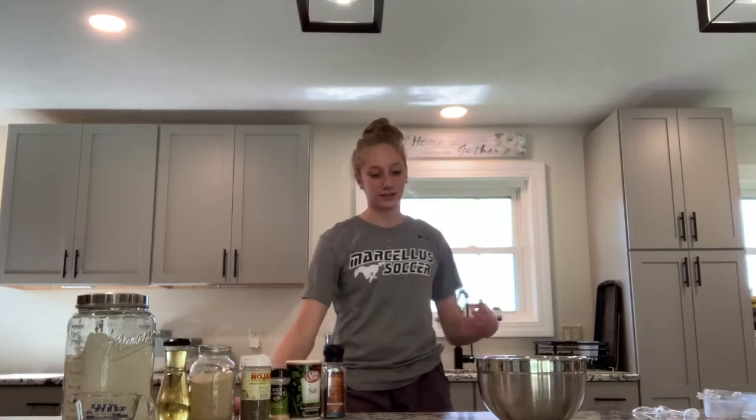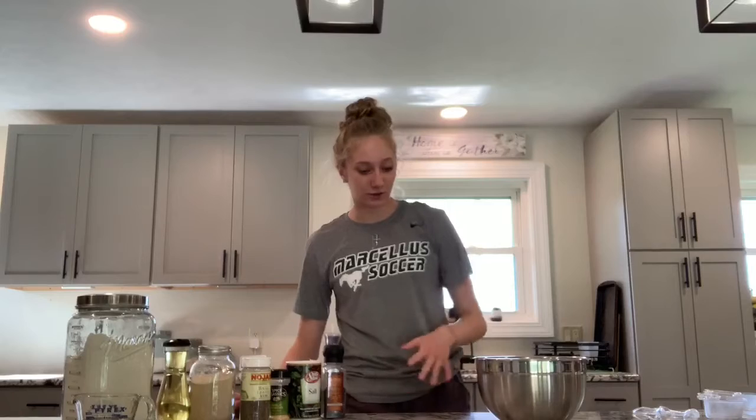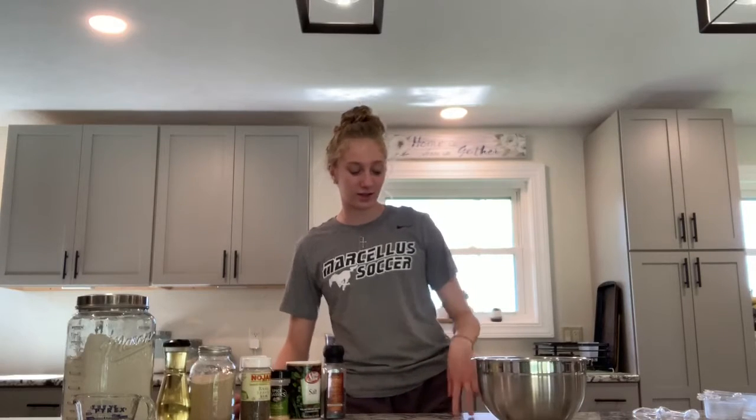Hi, my name is Annabella and today I'll be making some pepperoni pizza waffles. There are three parts to making this: the first one is the dough, and then the sauce, and then the waffles.